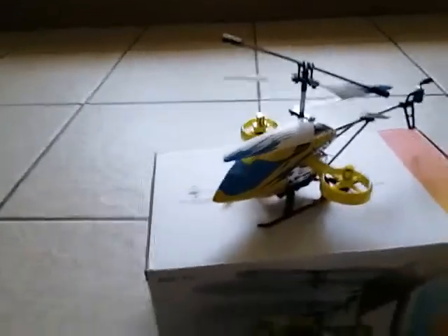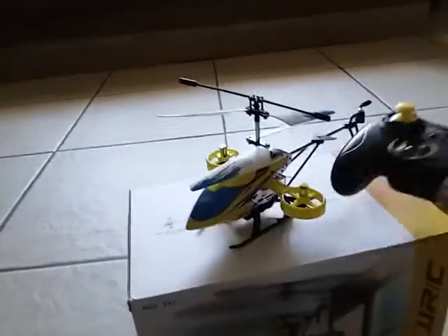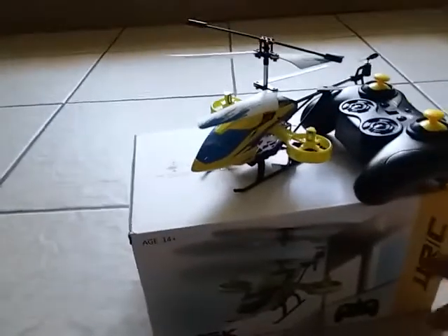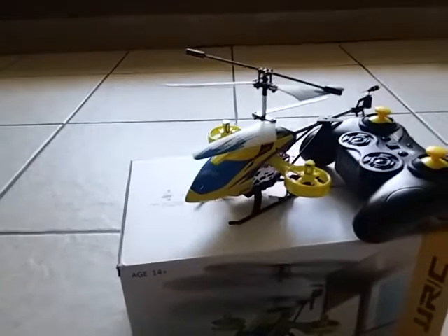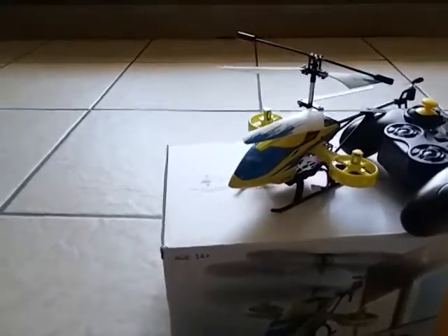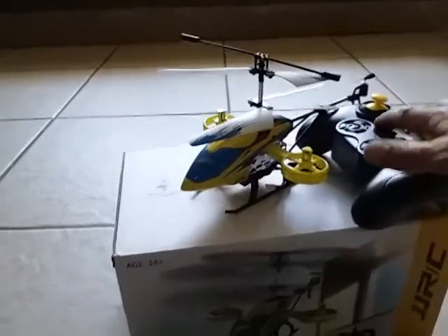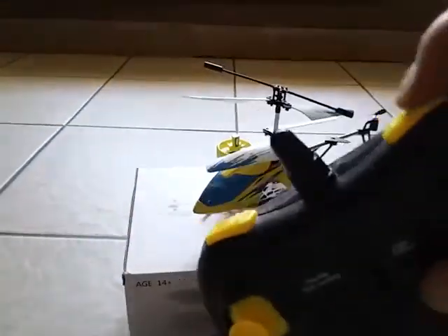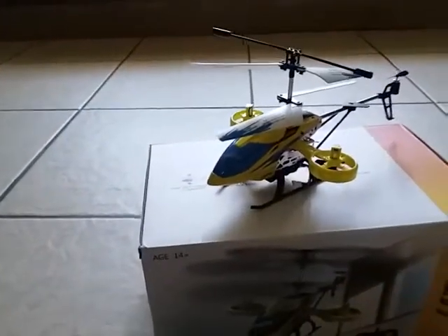Alright guys, I'm back with the helicopter — got some batteries in the transmitter. If you didn't see the unboxing, this is the Dusk helicopter by JJRC. It comes with three batteries, one charger, and it's a 2.4 gigahertz transmitter. It's a pretty cool helicopter — it's got one-button takeoff, one-button land, you can turn your lights on and off, and you can trim it.